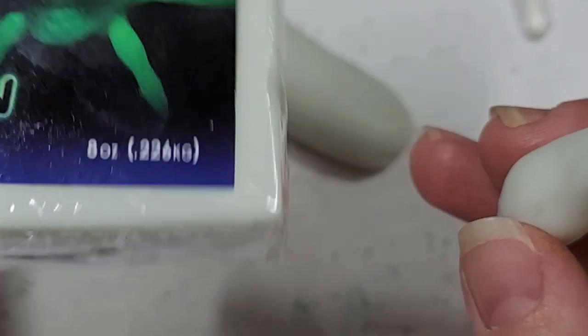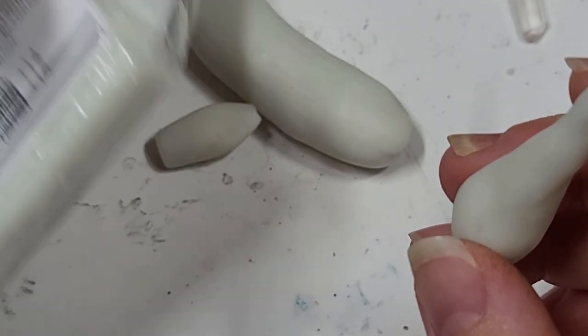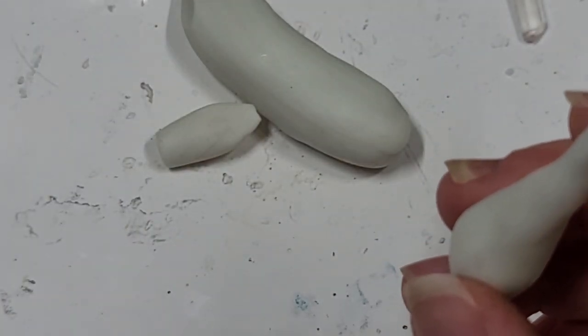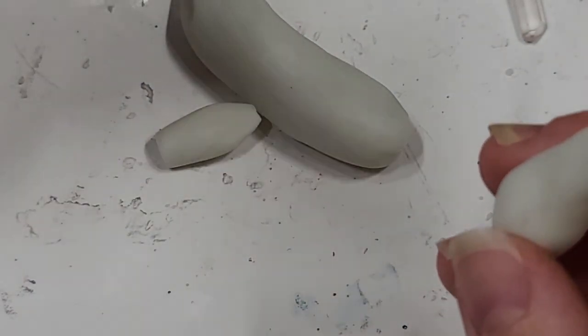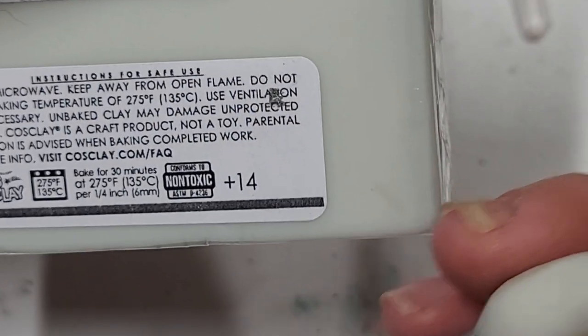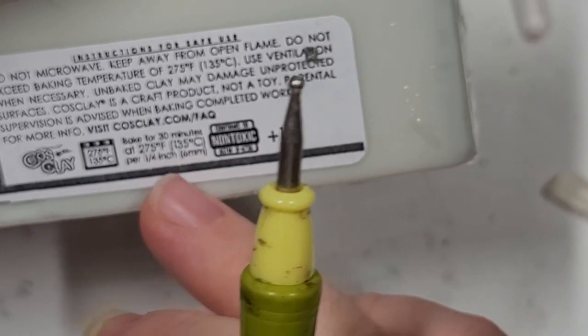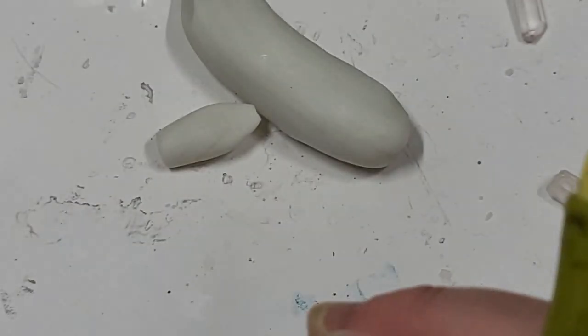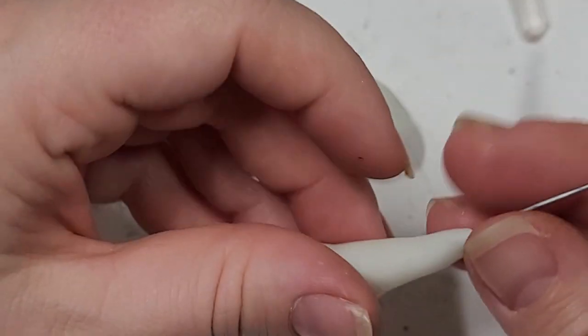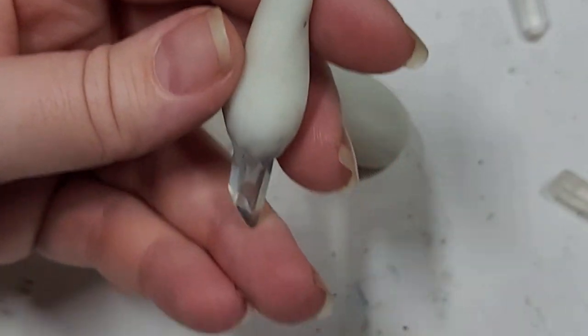This bakes at 275 degrees. Do not microwave. Bake for 30 minutes at 275 per quarter inch or six millimeters. It bakes perfectly right alongside Sculpey, actually.